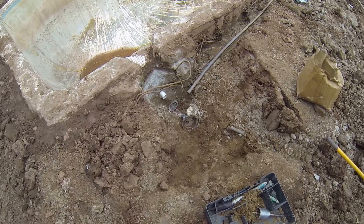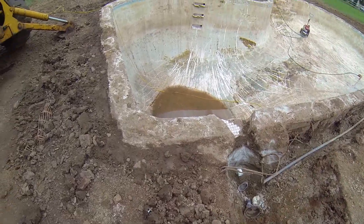We'll put a new skimmer basket in. That's it.